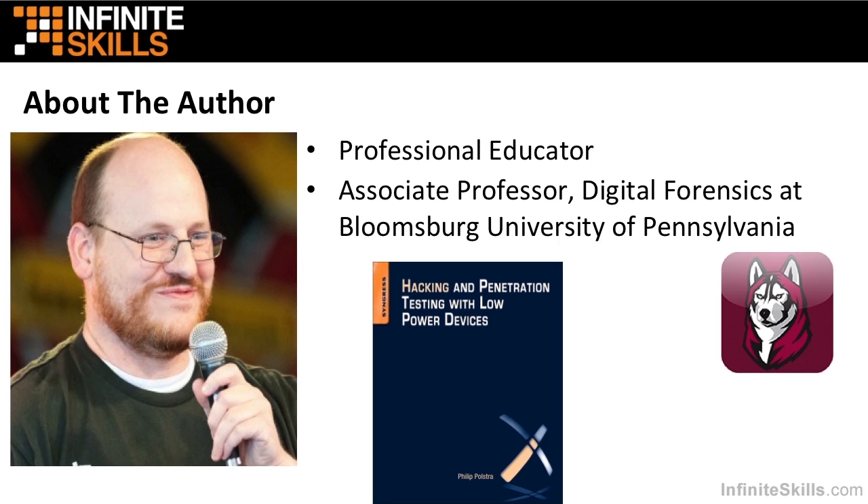In this video, I will tell you a little bit about myself, Dr. Phil Polstra. I am the author of this course. The first thing you should know about me is that I am a professional educator. Currently, I'm an associate professor of digital forensics at Bloomsburg University of Pennsylvania.